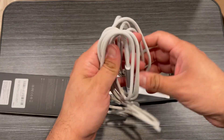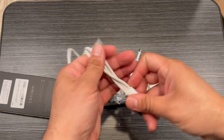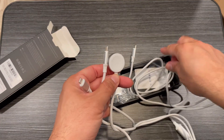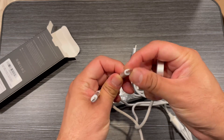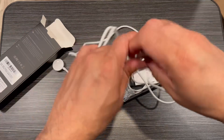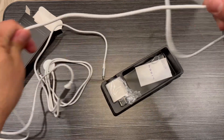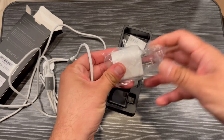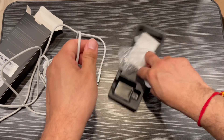This one cable comes with three attachments: a Lightning cable, a USB-C cable, and an Apple Watch charging cable, as you can see here. It's a 20-watt wall charger and it fits all Apple Watch models and iPhones.